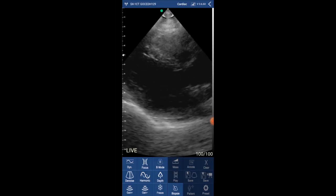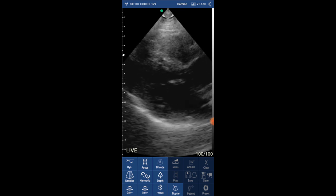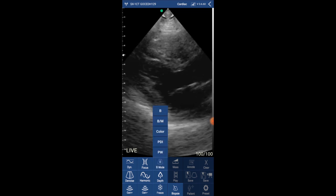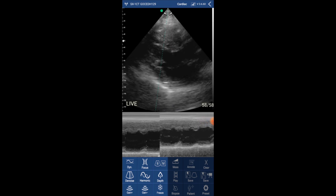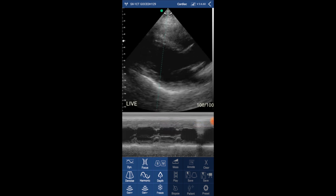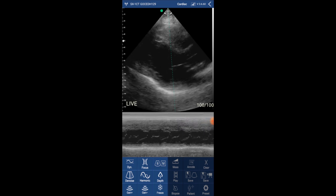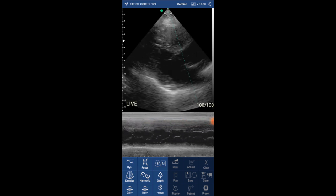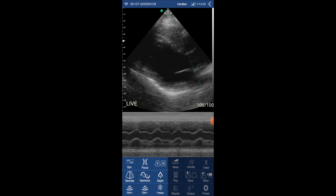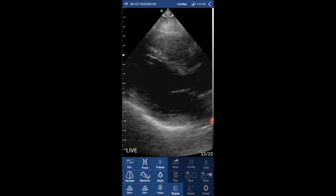I'm going to show you a few videos I took with the Tree Scan Max, starting with this beautiful parasternal long axis view. You can clearly see the chambers and the valves. Now I'm selecting M-mode and placing the cursor across the left ventricle. You can move the cursor in real time. The M-mode of the mitral valve and the aortic valve are very nice — you can clearly see the aortic valve leaflets moving, opening, and closing in M-mode.